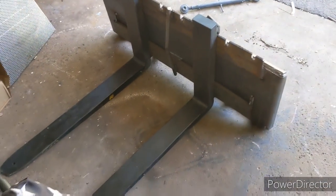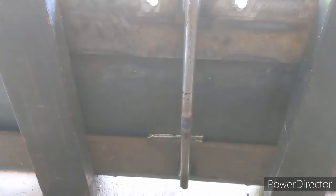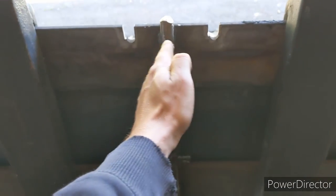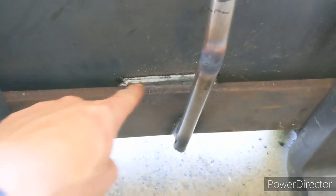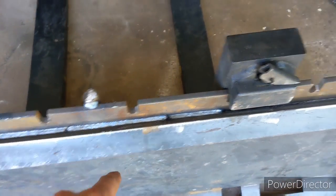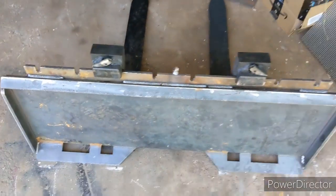It's all done, all welded up. I put a center bar in the middle just for wrapping straps around, clevis hooks, or whatever — makes things easier. It's a little close; I don't know if I'll be able to use these holes with the forks pulling in, but I didn't really know another spot to put the bar. I didn't do full welds everywhere — the only place you really need full welds is along the back. Everything else is spaced out; you don't need to weld the crap out of it.